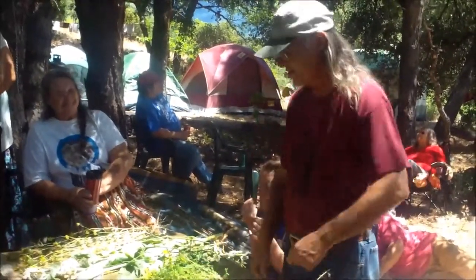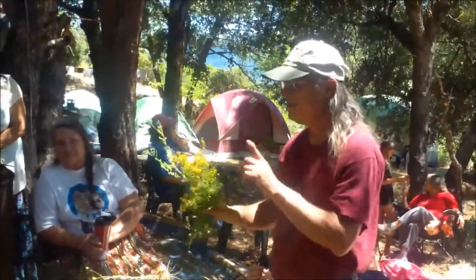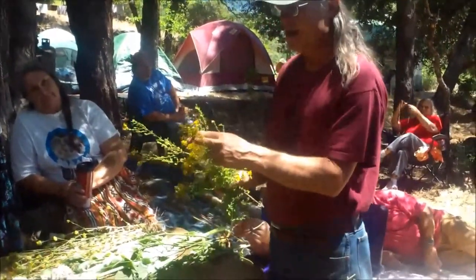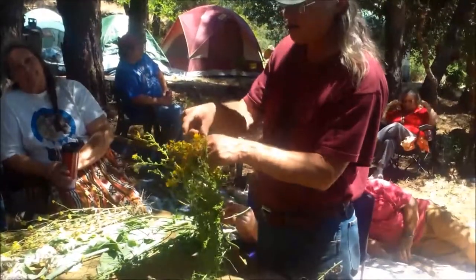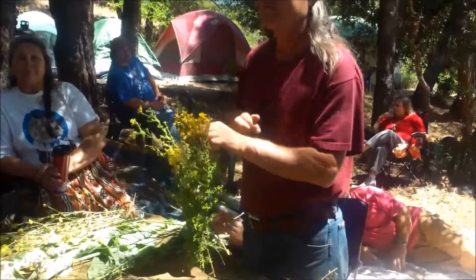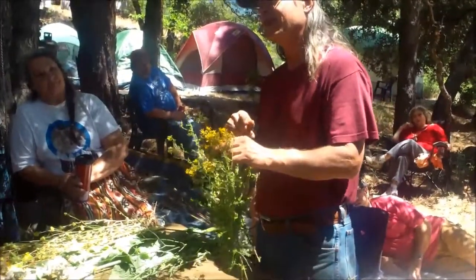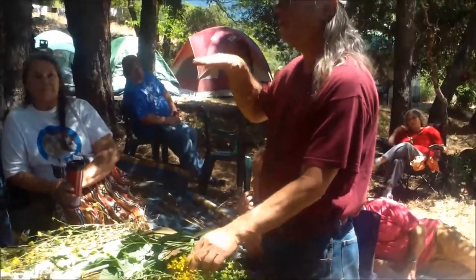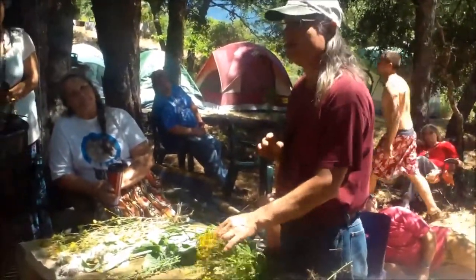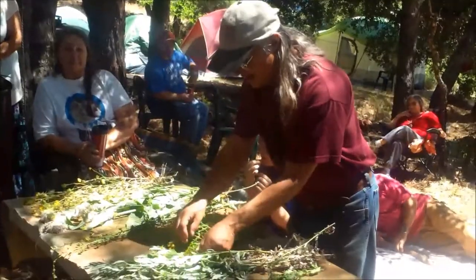This is Klamath weed — also known as St. John's Wort. When people harvest it commercially they cut the whole top off, and that changes the hypericin in it. The ones drying out and turning red — that red color is what the hypericin looks like. The medicine is in the fresh flowers. You have to go out every morning and pick only the fresh flowers; you don't cut the top off like they do commercially.